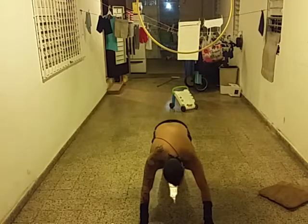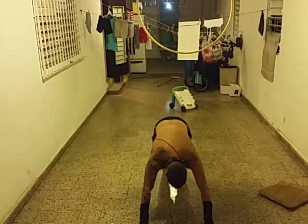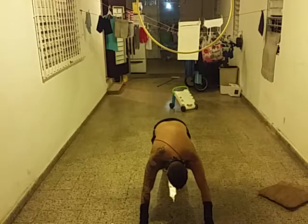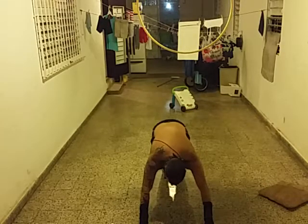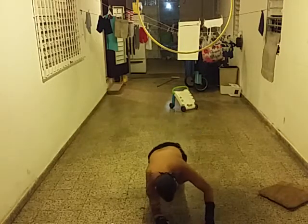Very important part: stretching. Stretch your core, tighten your butt. And now, 30 seconds of plank.